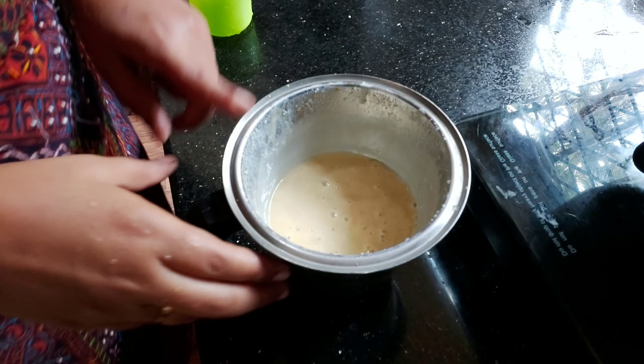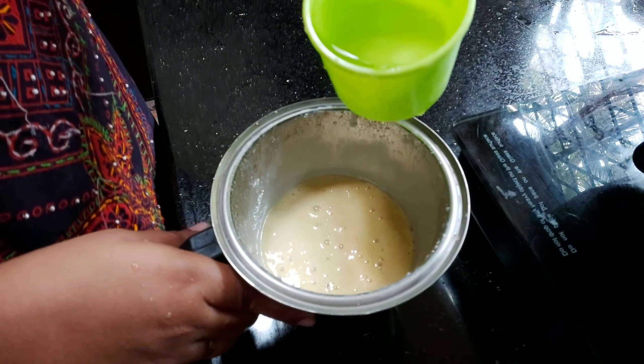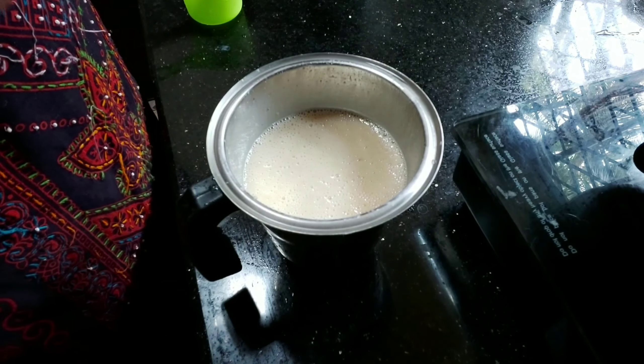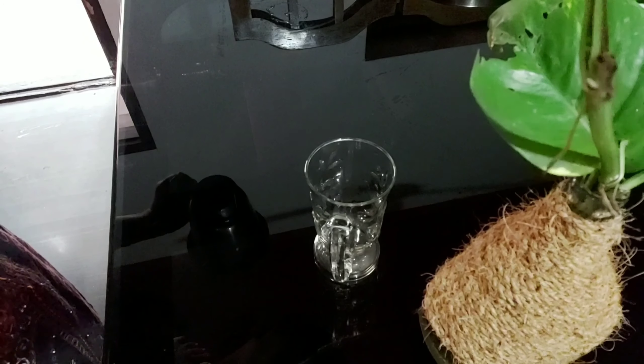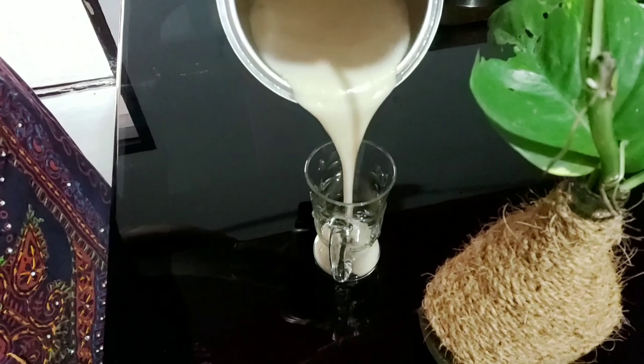I will add 3 tablespoons of water. I will add a cup of vanilla essence — a teaspoon of vanilla essence. I will add a recipe for the taste.